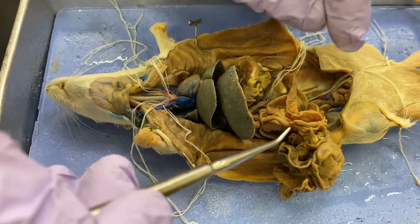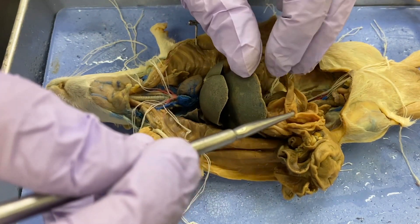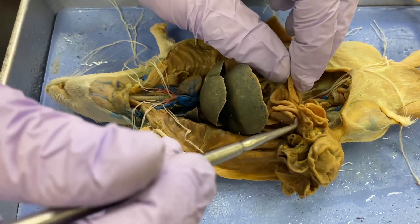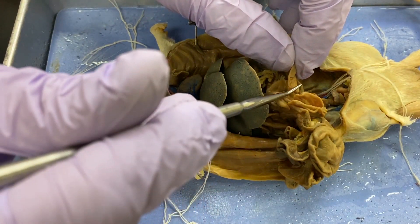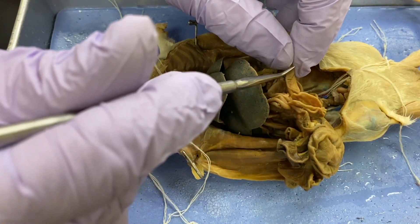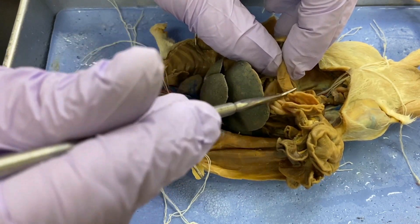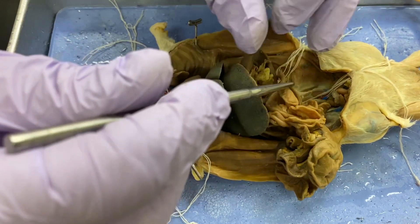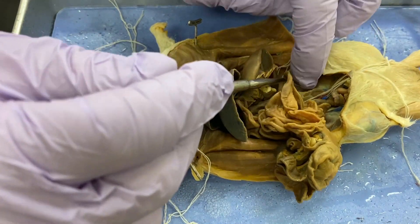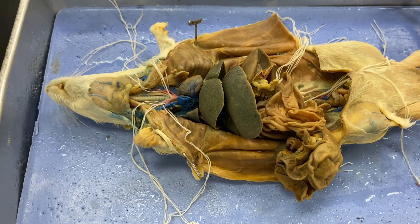Now, the liver. There's also a term here — peritoneum. If you remember what the peritoneum is, it's basically a serous membrane — a layer on the surface of the organs. On the surface of all of these digestive organs is what's called the visceral peritoneum. The parietal peritoneum is going to be the lining of the body wall. And I think that's it for the dissection.